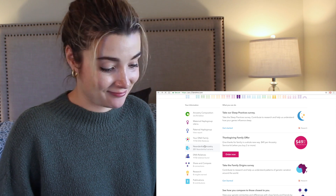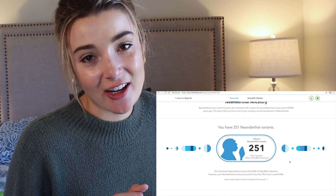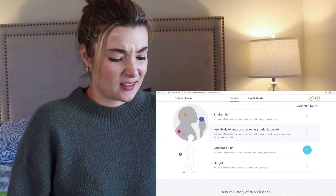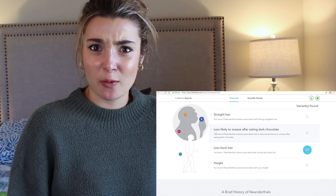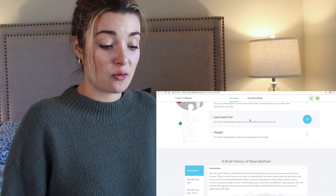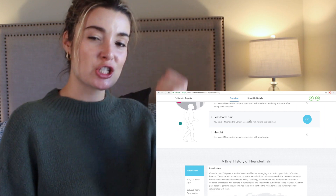Neanderthal ancestry — 251 variants. What the heck does that mean? I have fewer Neanderthal variants than 82% of 23andMe customers. Less likely to sneeze after eating dark chocolate? How would they know that, and why would it be influenced by my Neanderthal heritage? I have one Neanderthal variant associated with having less back hair. Cha-ching!